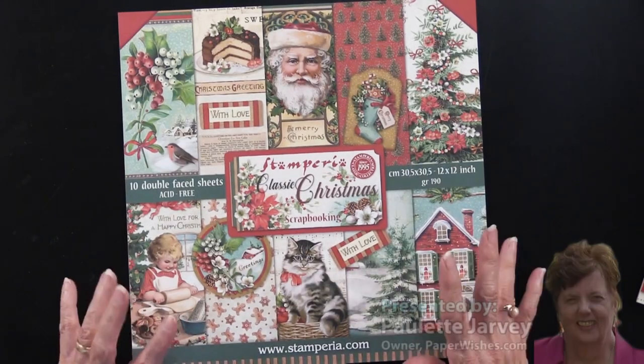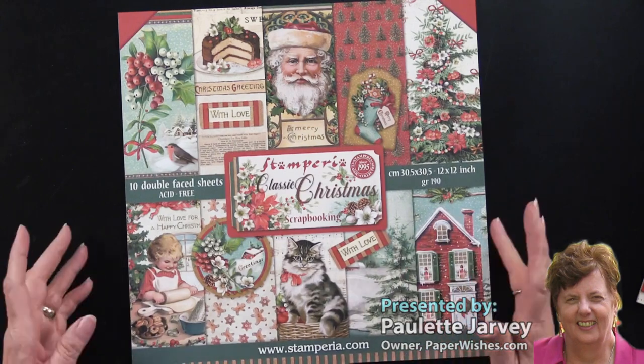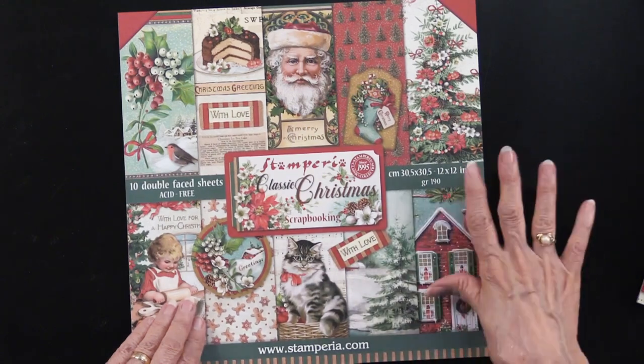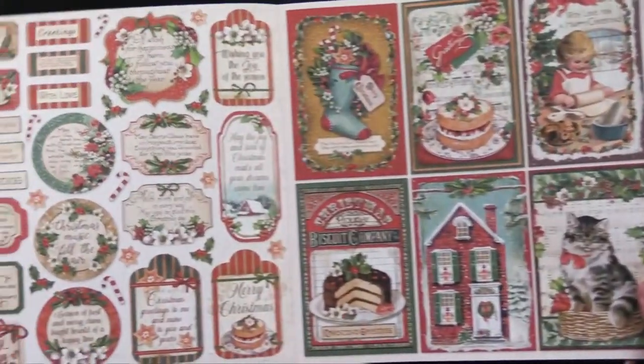Classic Christmas is the title of this new collection, and it is just traditional and beautiful. It is 12 by 12. There are 10 sheets, but included in the 10 sheets, there are 77 cutouts. So let me get started.